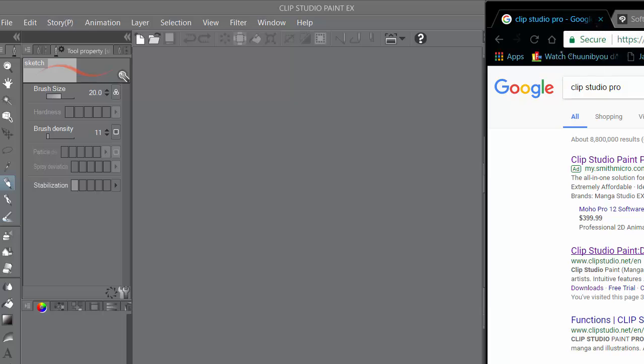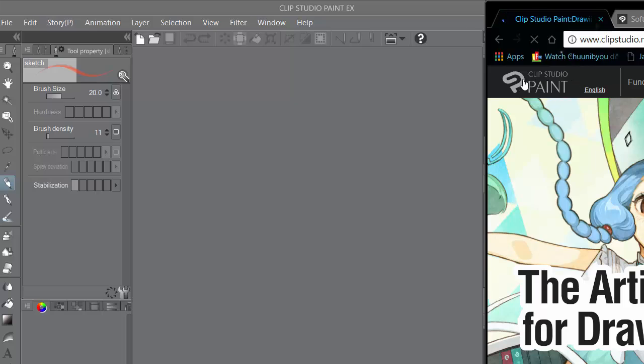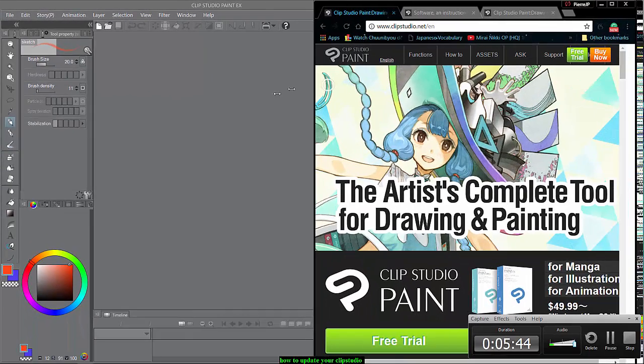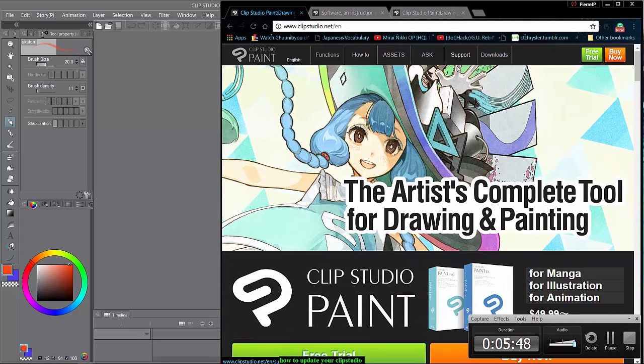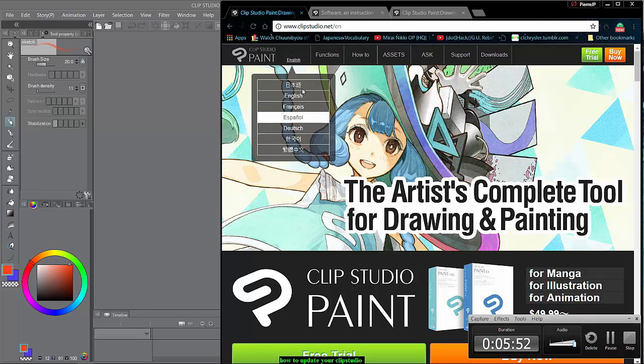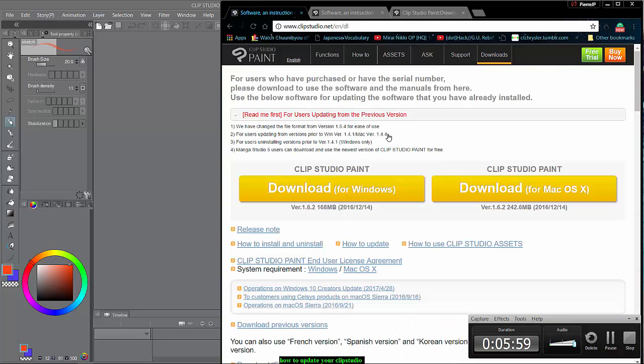Okay, let's go step by step. You click on that button on the website, and up at the top you'll see a couple of functions. You can click on Downloads. If you don't know English, you can click whatever language you want.